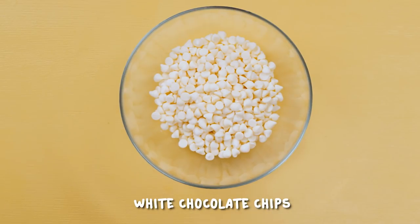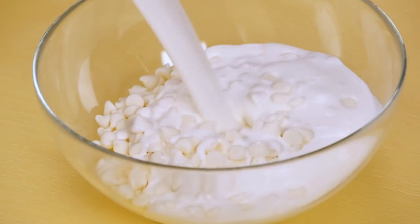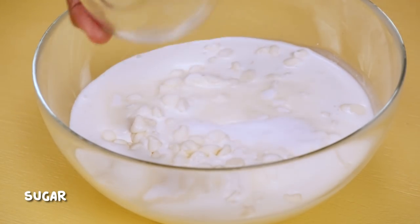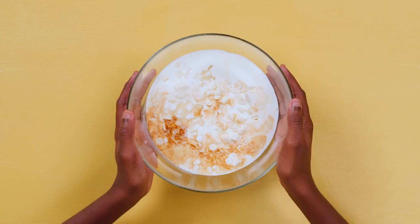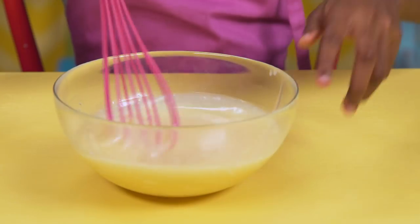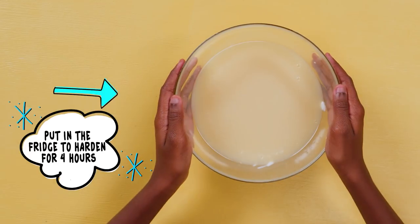Put white chocolate chips in a bowl. Add in heavy cream, sugar, vanilla extract, and salt. Melt this in the microwave. Mix it together. Put this in the fridge for about four hours to harden.